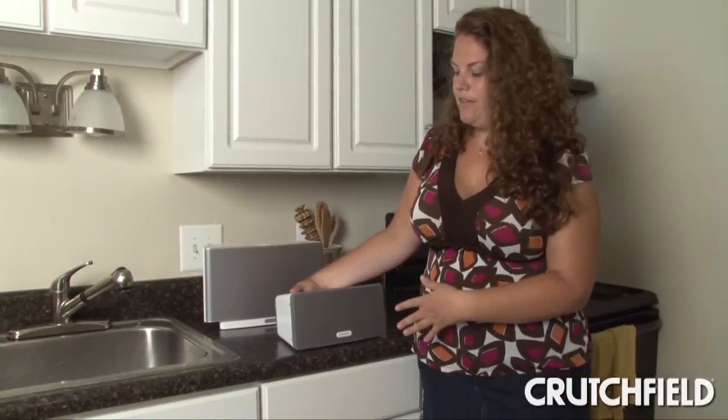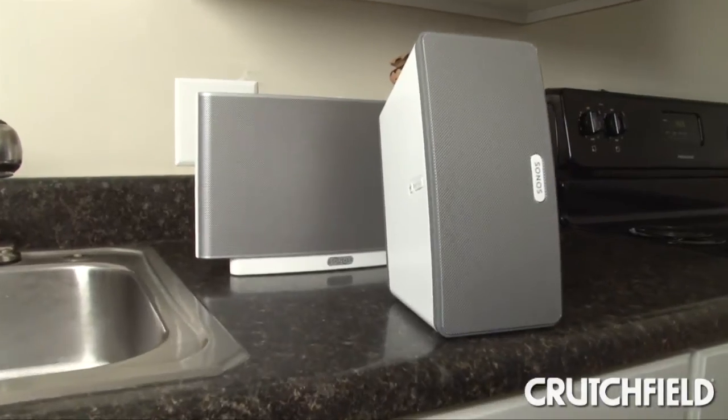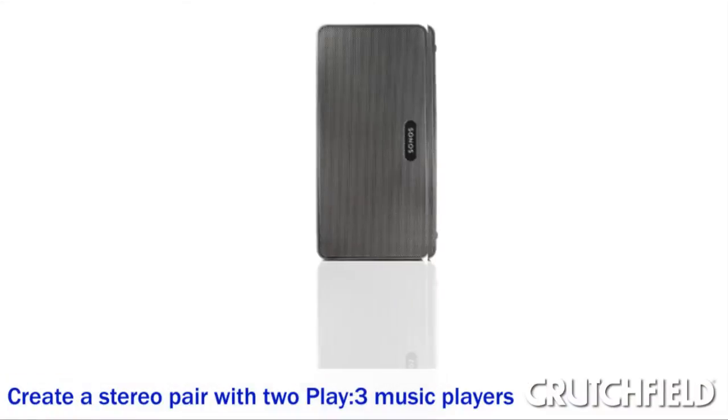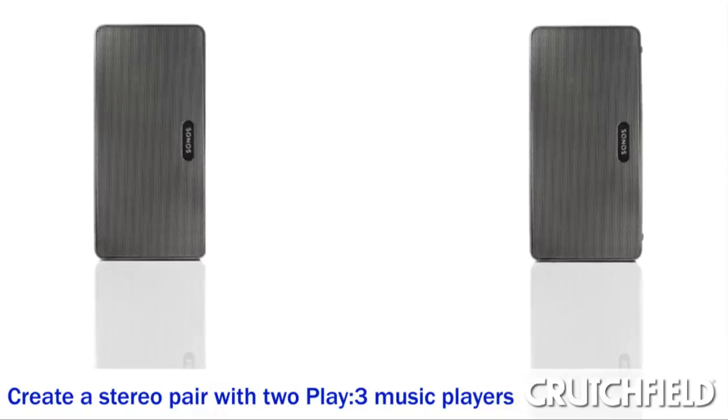Another option for the Play 3 is to flip it up on its side for places where you have even less room, or you can pair it with another Play 3 to create a stereo pair, which would be great for a room where you're going to do more dedicated listening.